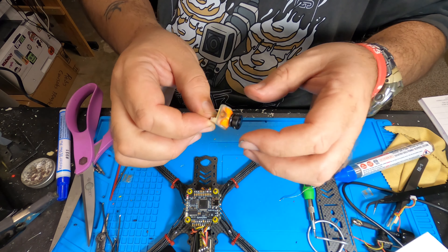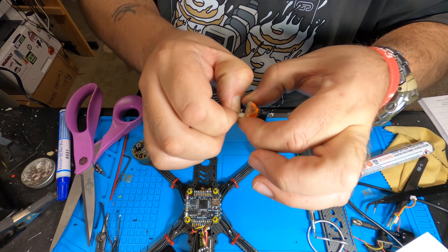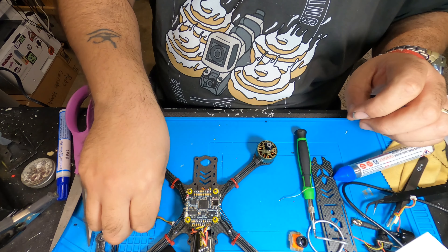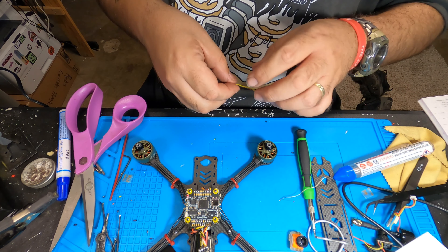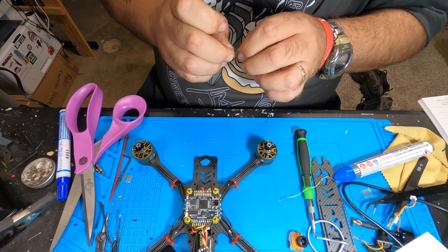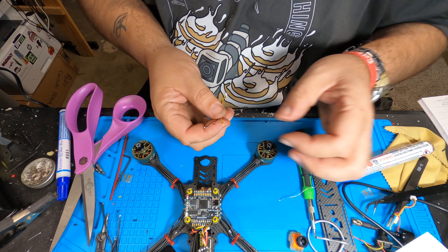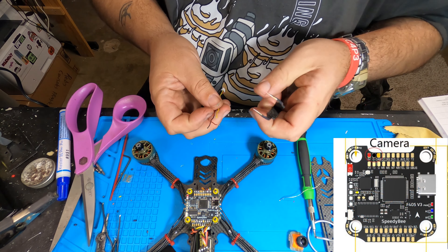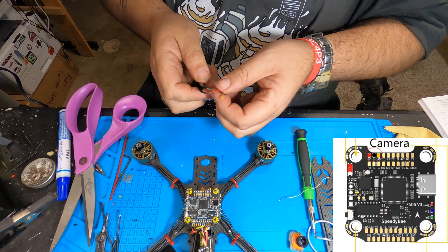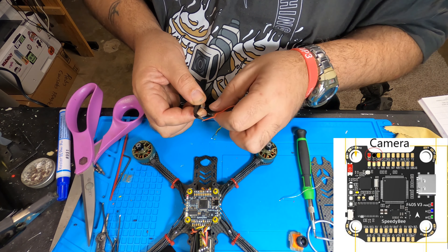This is a RunCam Racer Nano 2. On the back of the camera itself it shows you your connections — this camera can handle from 5 to 36 volts. It also has an extra pin for a menu, and there are a few of these cameras that have a little dedicated joystick PCB where you can adjust your settings. I didn't get one with this RunCam Nano, but I've used this RunCam Nano on a racing quad and it works perfectly, so we're going to use it for this build.